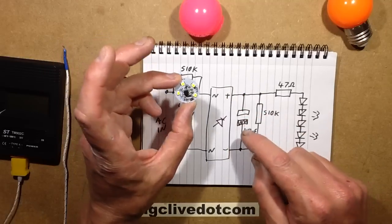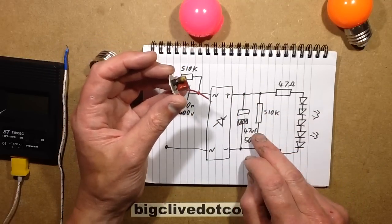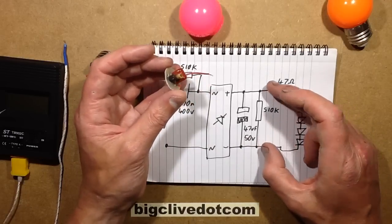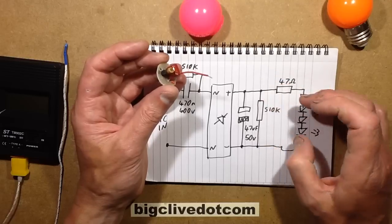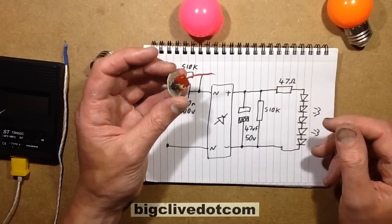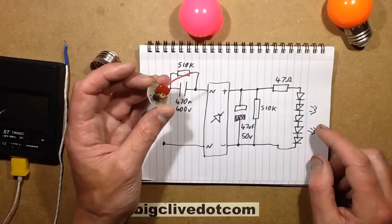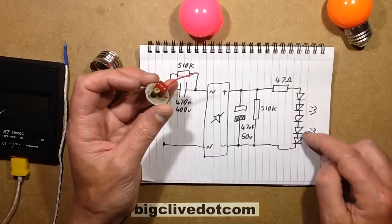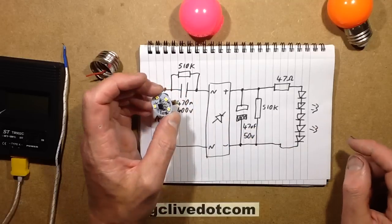There's the little bridge rectifier - the small square black thing that converts it from AC to DC. Then there's the remnants of the electrolytic capacitor here, which is 47 microfarad at 50 volts. It's also got a 510k resistor across it, which is mainly there to act as a small load so the LEDs don't just glow when the lamp is supposed to be off if there's slight leakage through the mains wiring. Then there's a 47 ohm resistor in series, and then five LEDs in series spaced around the outside of the circuit board.